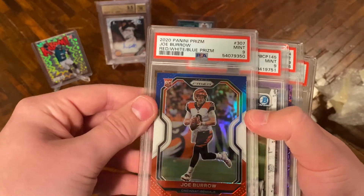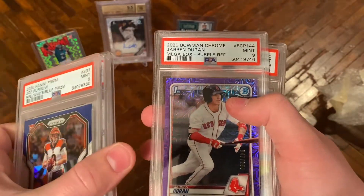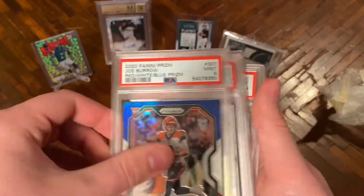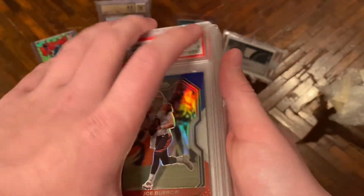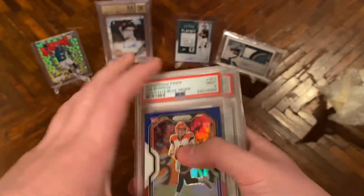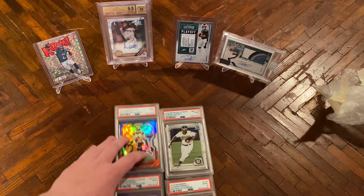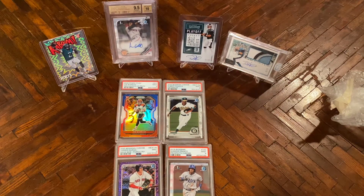To recap: we got a Joe Burrow red, white, and blue prism PSA 9; a Robert Pouasson Bowman Chrome PSA 9; a Jaron Duren Bowman Chrome PSA 9 purple refractor; and a Wander Franco Bowman Chrome PSA 9. I got a lot of baseball because I'm in baseball and football mode — those are the two sports beginning or already underway. Stay tuned to the channel because I have around $10,000 in mail coming in over the next two days. Leave a like and subscribe, and I'll catch you guys in the next one.